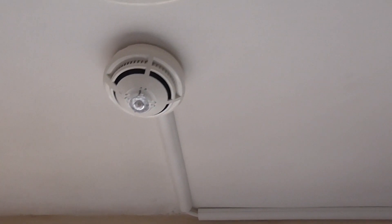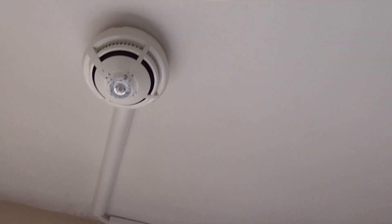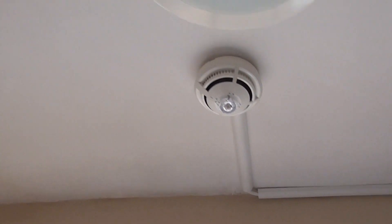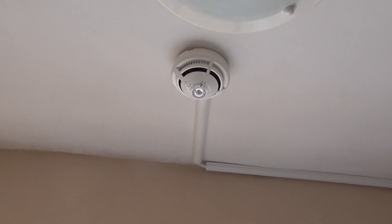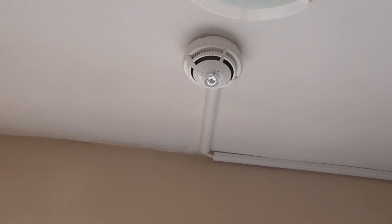This one might take a bit longer to activate. I did put the panel into walk test mode so that it doesn't carry on going off. But I think when I test the smoke it'll probably carry on going off, so I'll just silence the panel as I go upstairs. Let's go ahead and start with the heat element.